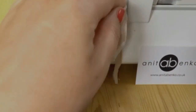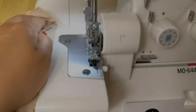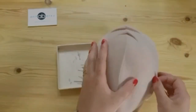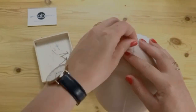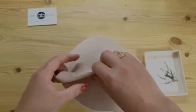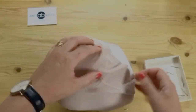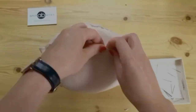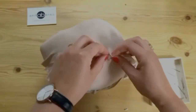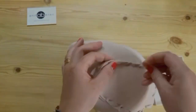Now I'm overlocking the front seam of the head pattern. I'm putting the head pattern on the head and pinning it. I sewed the front seam of the head pattern and now I'm pinning three seams at the back of the head — two back side seams and the back central seam — pinning roughly the same distance between all three seams.